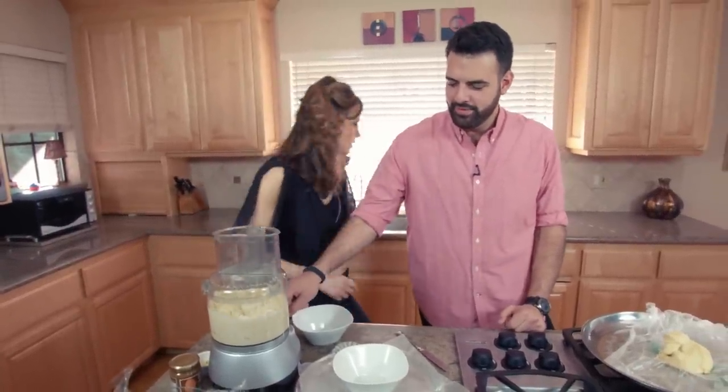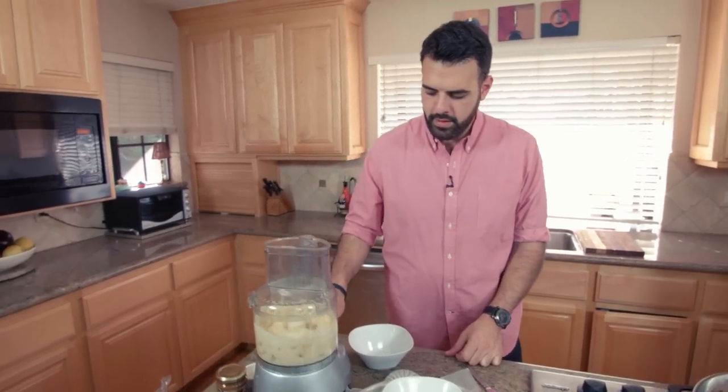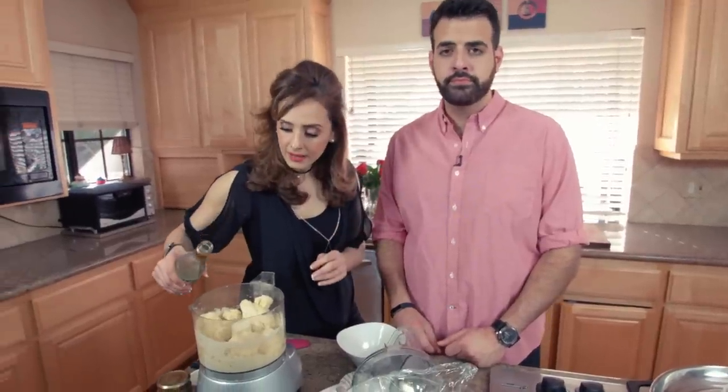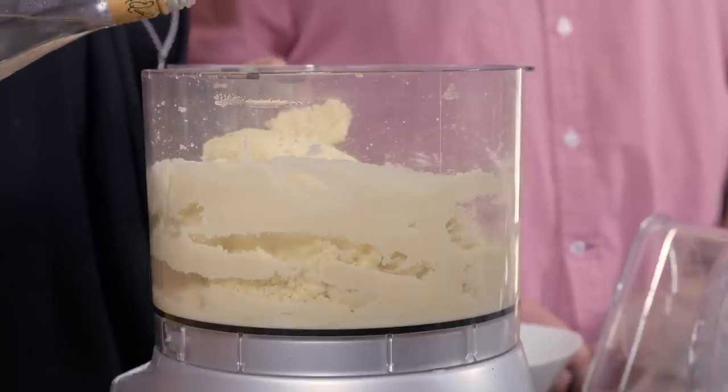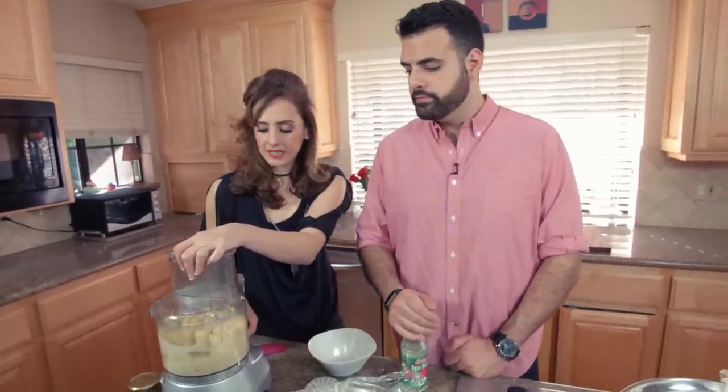I know I mentioned there were only three ingredients, but this is totally optional — just a little drop of rose water will make it taste authentic. Just like a tiny drop, like boink, that's it. A little bit makes it — just a little goes a long way. So I'm just going to pulse this until it's done.